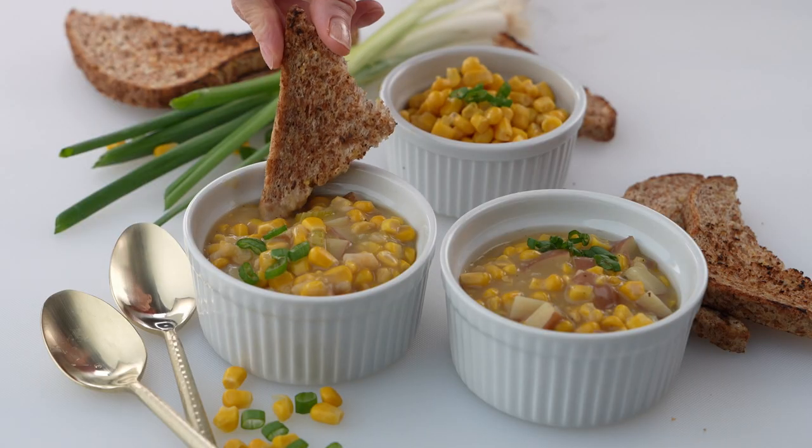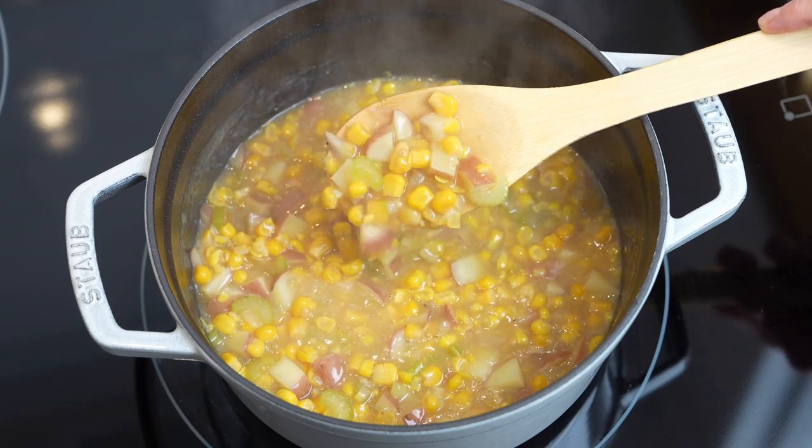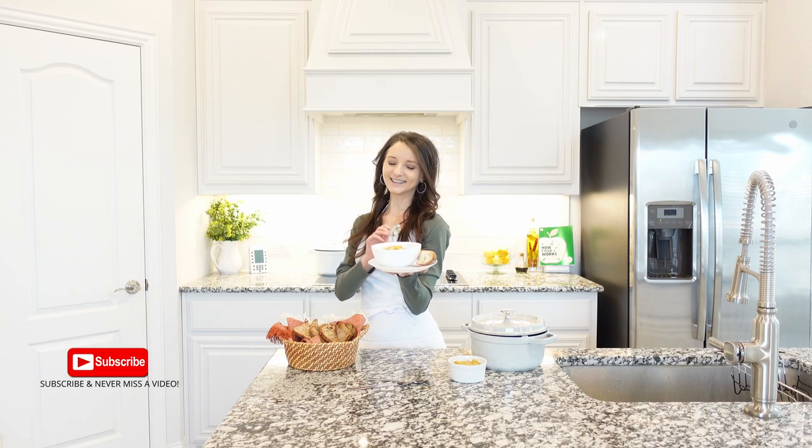Corn chowder is a creamy comfort soup made with a blend of sweet corn and rich broth. Sweet corn chowder is a delicious creamy meal.